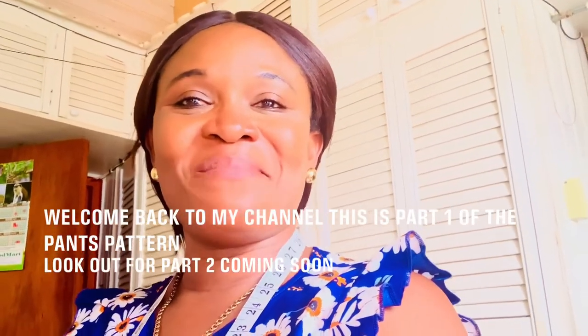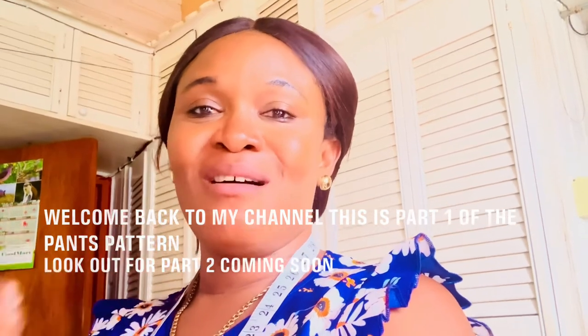Hi guys and welcome back to my channel. My name is Tamara of Tamara Fashion Style. I know it's been a long time since I gave you a video, so today I have a special request video. A lot of you asked me to show you how to draft a simple trouser my way, so I will show you how to draft this trouser. I'm going to show you how to do it quick, simple, and easy.